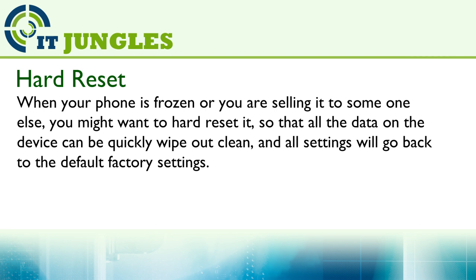When your phone is frozen, or you are sending it to someone else, you might want to hard reset it. So all the data on the device can be quickly wiped out clean, and all the settings will go back to the default factory settings.